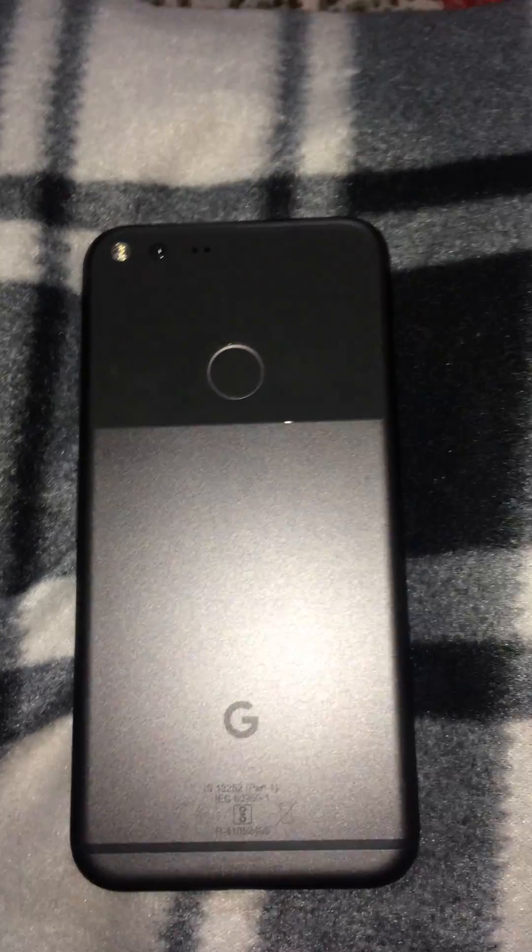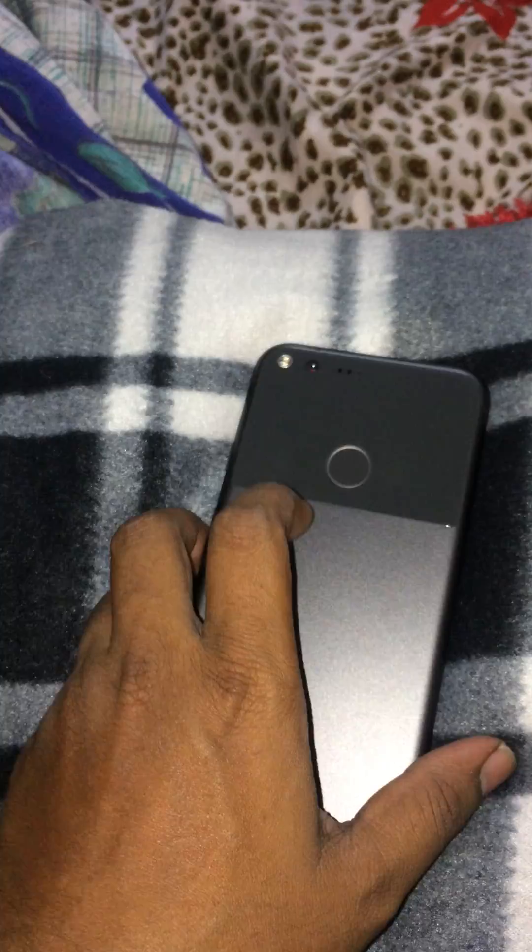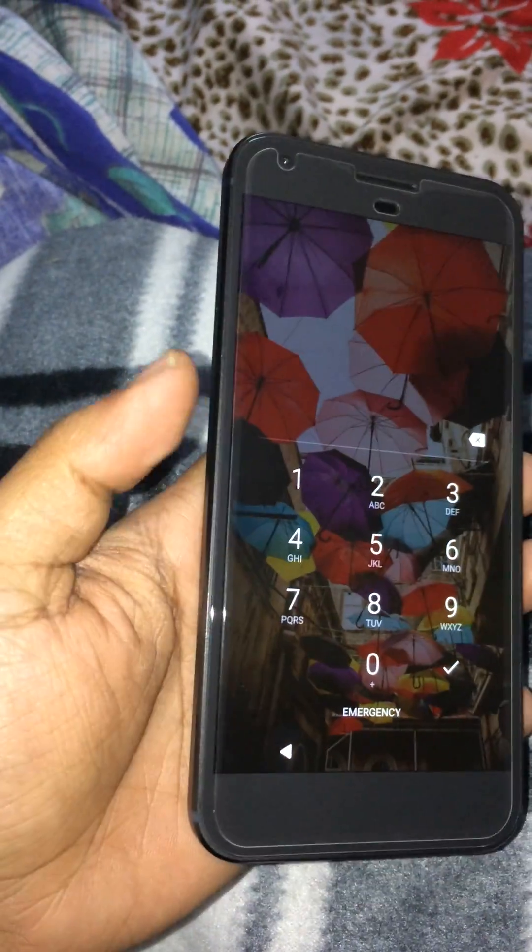Hi everyone. This is Google Pixel XL. We are going to learn about how to unlock this mobile without using a registered fingerprint or without knowing the password. Let's see.